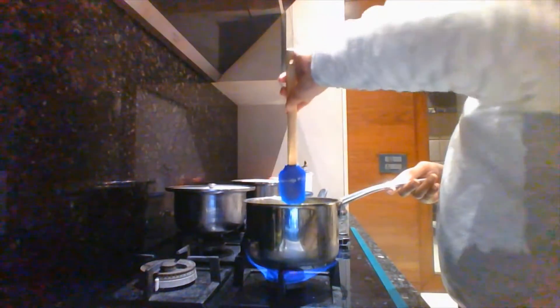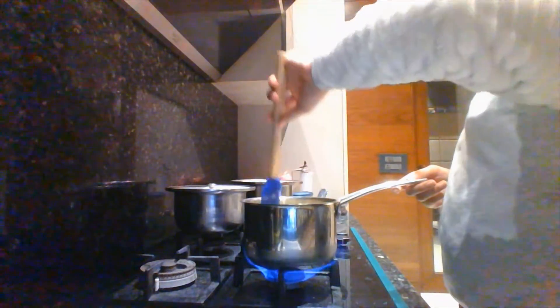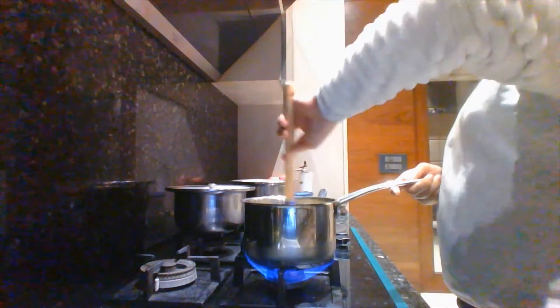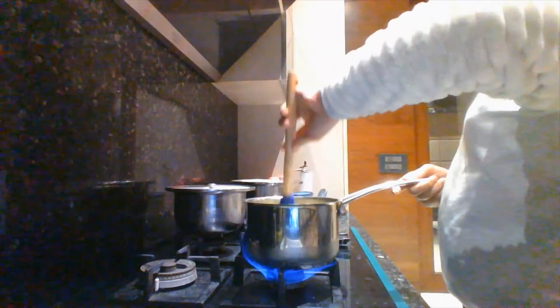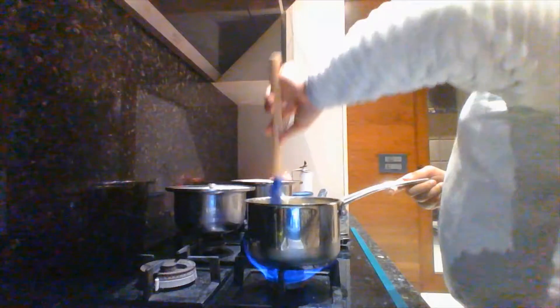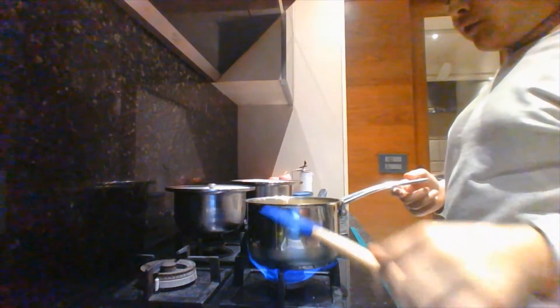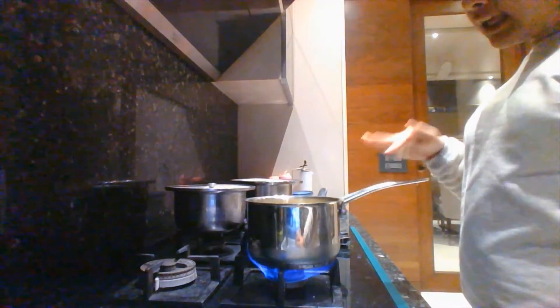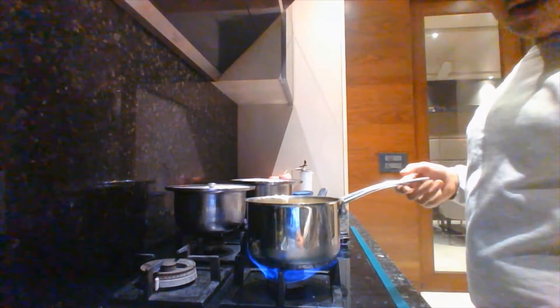I've turned on my flame and it is on high right now. I'm going to keep it on high for about five minutes. Just keep it on high flame and keep on mixing it during that time.